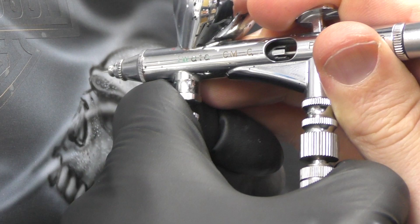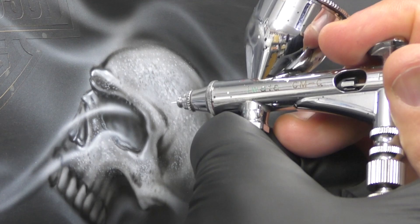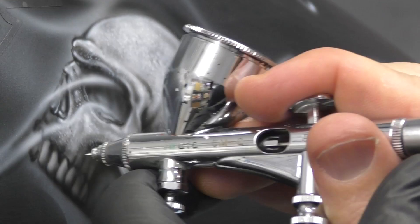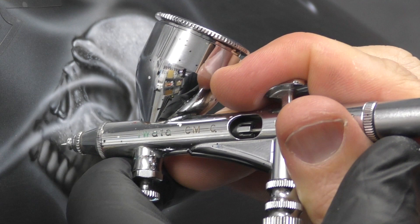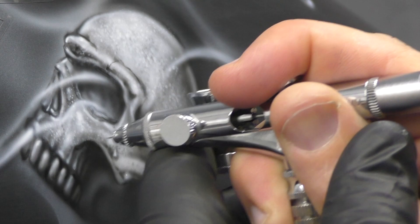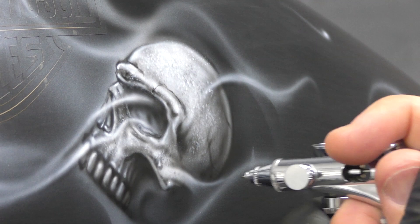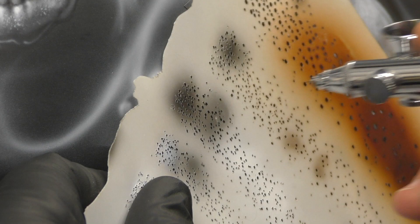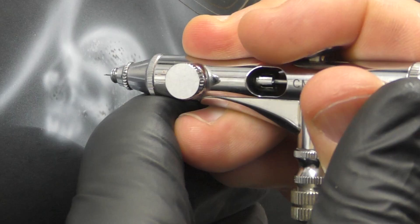Using the white again and bringing out some of those highlights — you'll also notice the flame lick coming out of the eye sockets. I'll further define all of that later, but as I'm going you can see I've got little bits of that working into the design already. Then coming in with black and finishing off those details in this particular skull, before moving on to the smaller skull with transparent black, starting off with that template and working in all of the design.